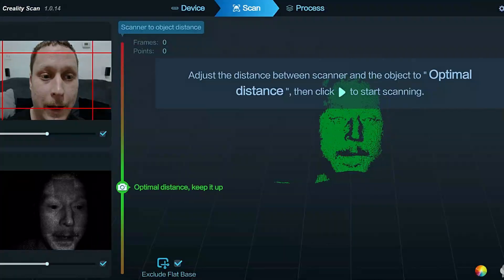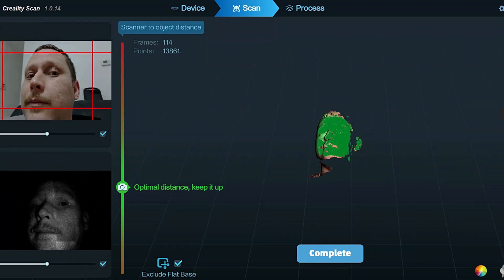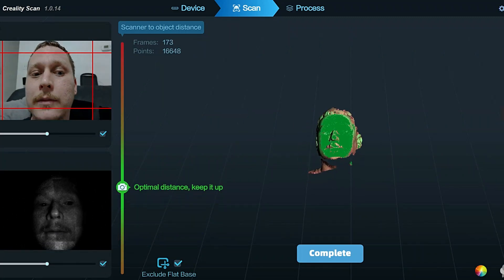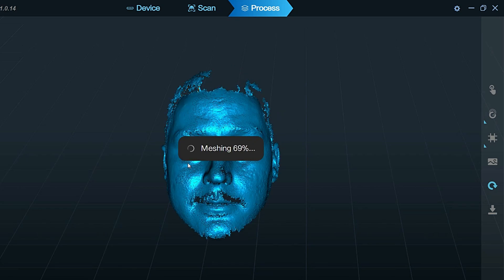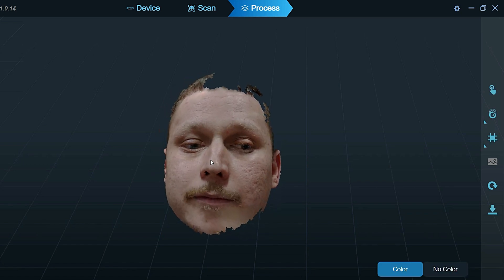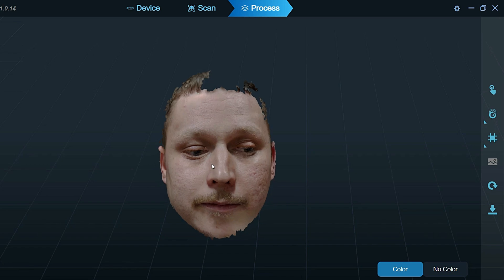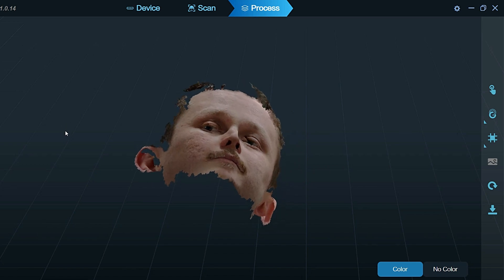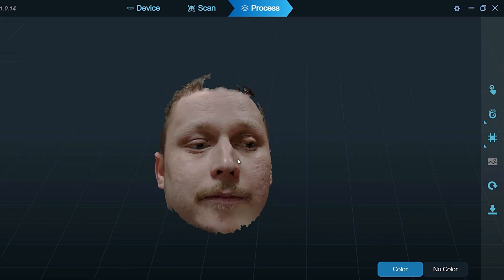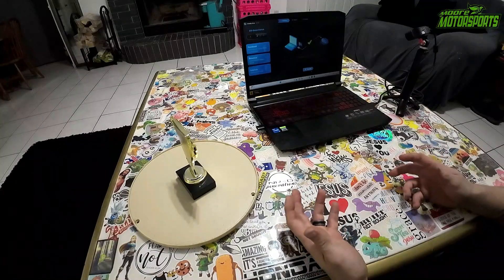Then I decided to do a scan of my head, which was very interesting. I didn't want to do too long of a scan, so I just did a quick scan. It takes a few minutes for it to save and mesh and do all the color mapping. But it is really cool because it gives you a high-definition scan — it definitely does good details, tinier details. I didn't think it would from that distance, but it did pretty good. Overall I'm impressed with it. But the real question is, can it scan car parts?